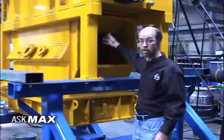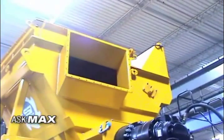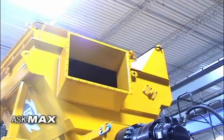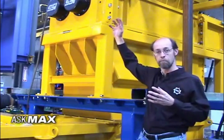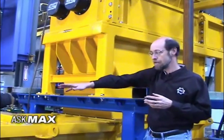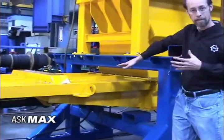There's a deflagration vent on the discharge hopper here, and then up at the top we have a second one on the feed hopper. These allow the overpressure of gas if there's ever a fire or an explosion inside the machine to be vented out of the building. There's also a slide gate at the bottom that the material is shredded down onto while it's being processed, and then that opens and allows the material to discharge after it's been shredded.